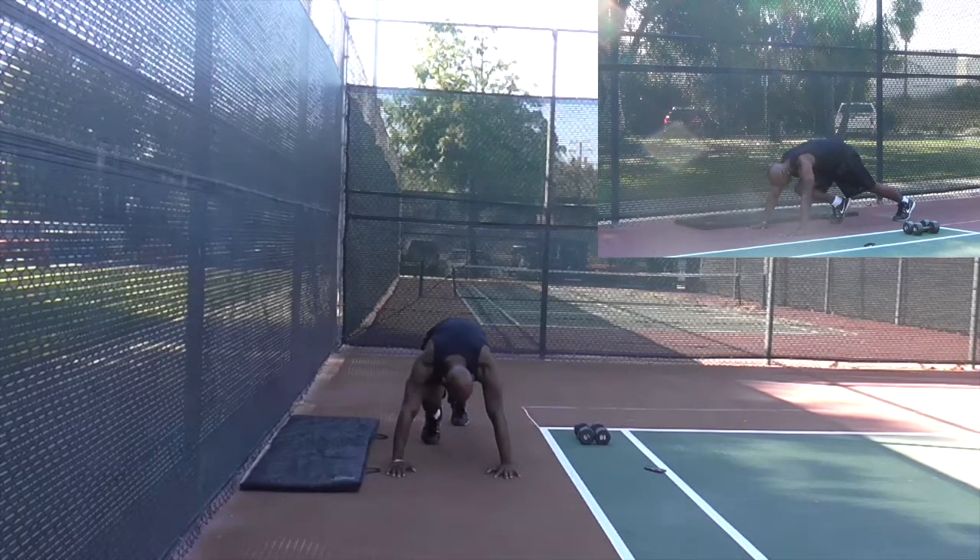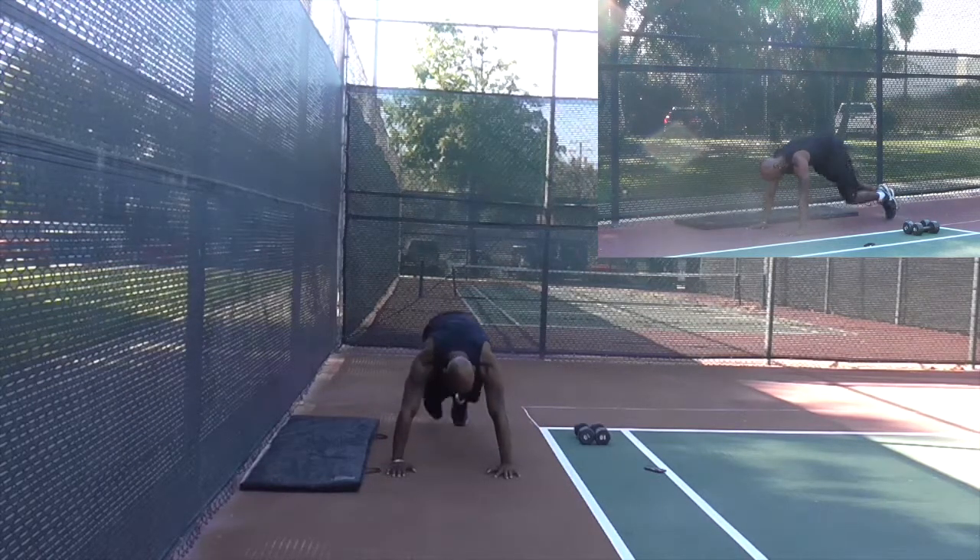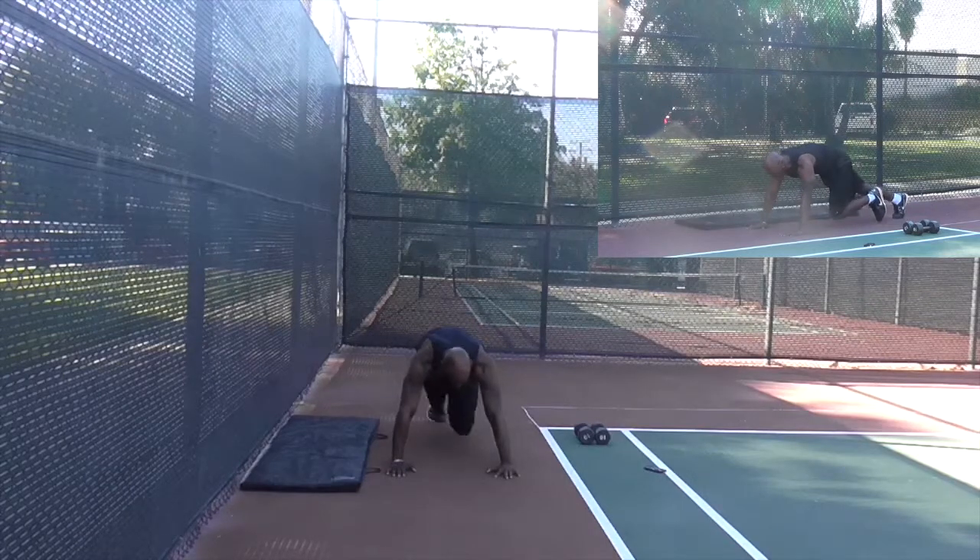Try to keep that butt down as much as you can. Remember, do not put your foot on the ground. It's in the air, then it jumps back in the air, pushes back.